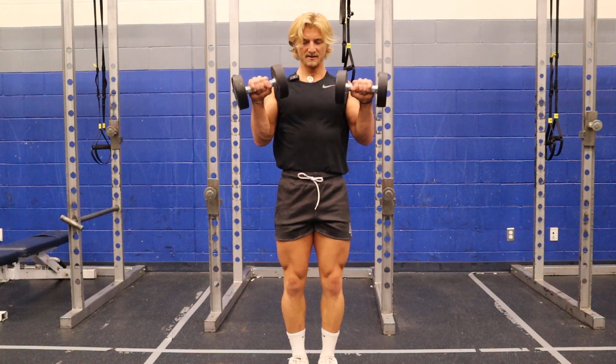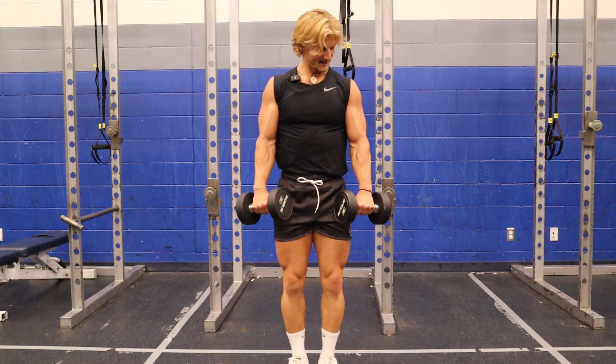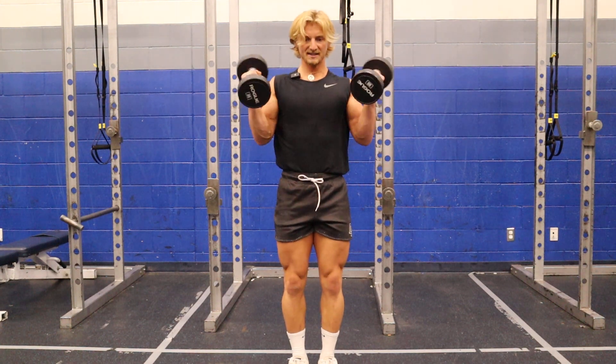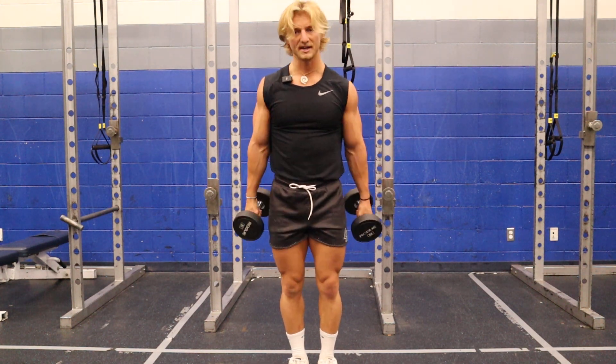That pronation right there is going to help to activate a bunch of the muscles in your forearms, as well as the brachialis and brachioradialis.